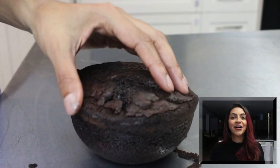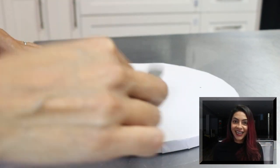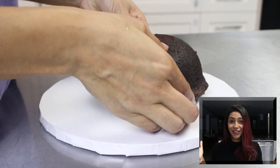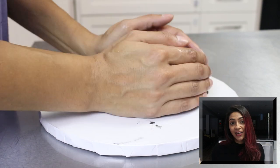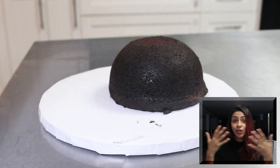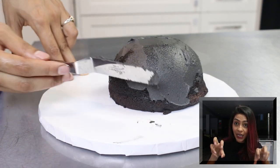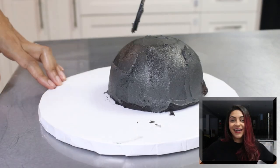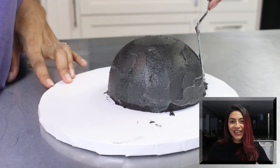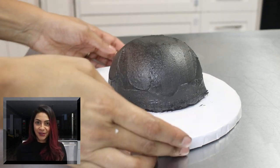Normally to make black buttercream, you would use chocolate buttercream and then add your black dye. Unfortunately I didn't have any chocolate on hand, so I just kept adding black dye to my buttercream and it just made everything black. The more black dye you add, the more your teeth are going to turn black and the more your hands are going to turn black. So try to use chocolate if you can. I did what I had to do and got it close enough to black. Give that little cake a crumb coat and put it in the fridge to cool.